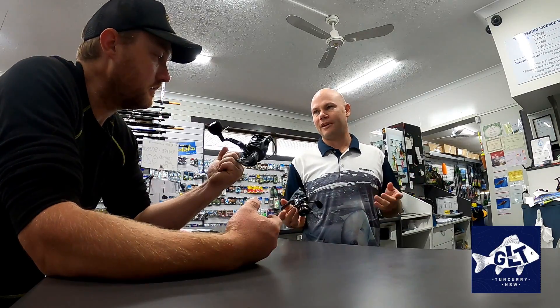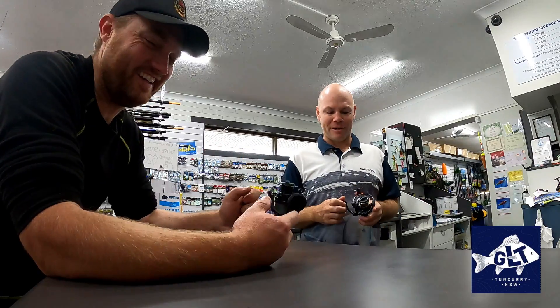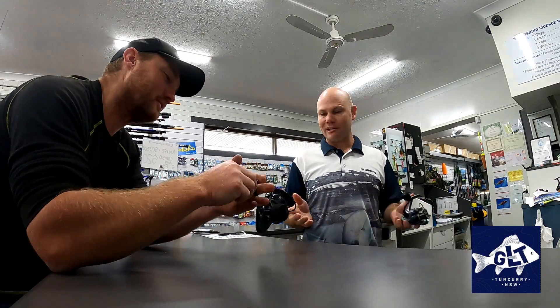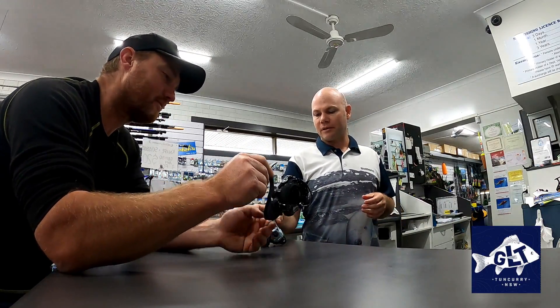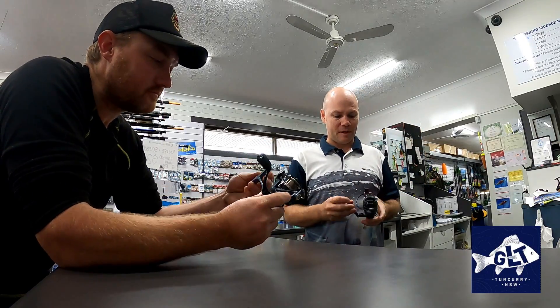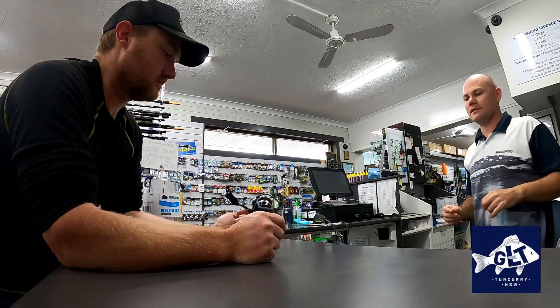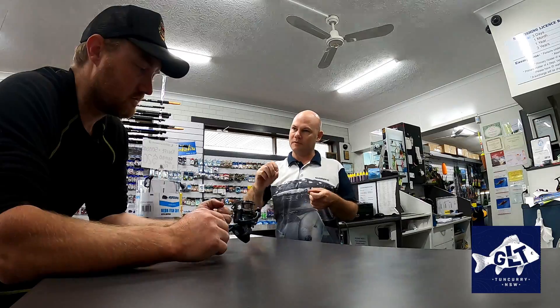Squid don't need big reels — they don't pull drag really. Well, the squid I catch do! Well, they don't need it for structure, put it that way. So you don't need anything heavy. About 10 pound braid is good. It depends who you ask as far as the line class goes, but I like to be able to fish heavy enough to be able to bend the spikes on the squid jigs to pull them out of the kelp.